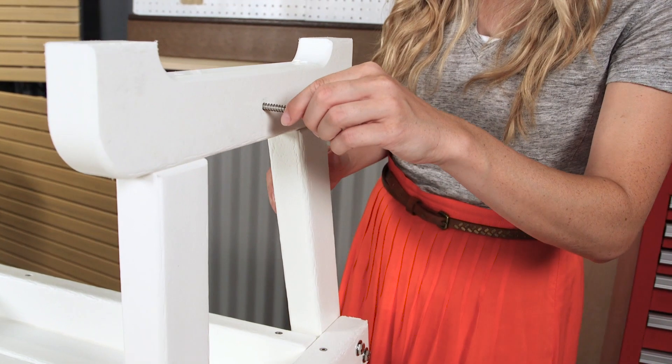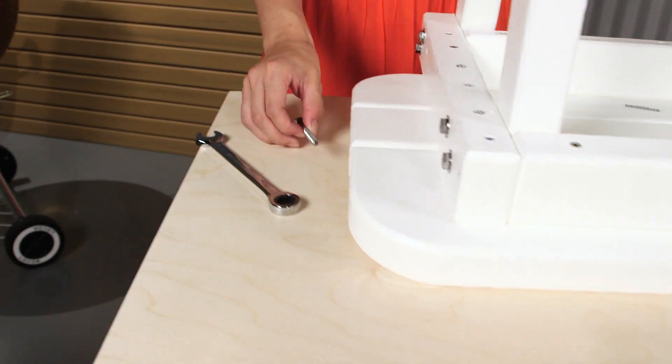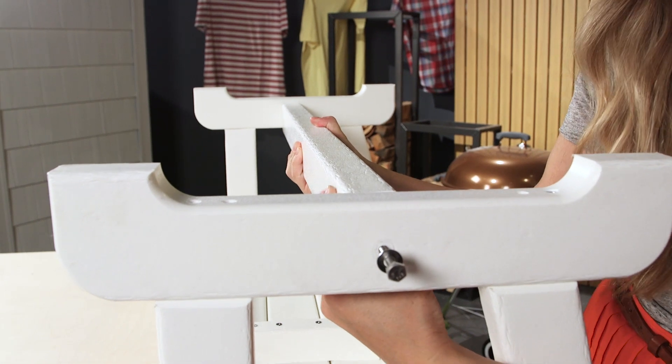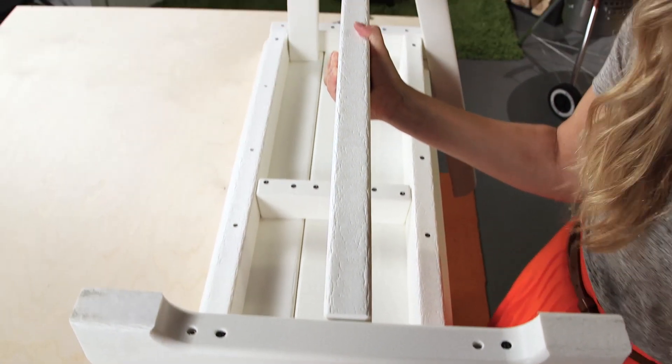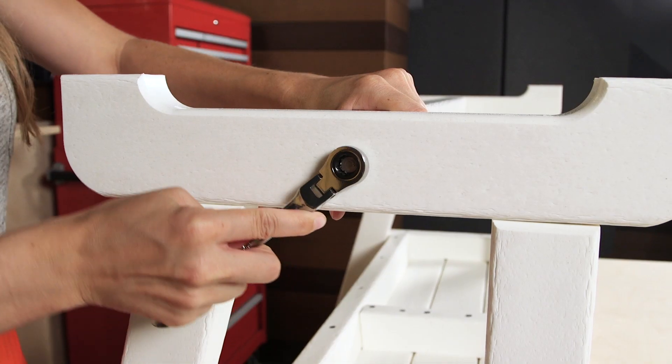Attach the brace to the inside of both feet using two three inch screws with two quarter inch flat washers. Tighten the screws slightly by hand before finishing with a seven sixteenth inch wrench.